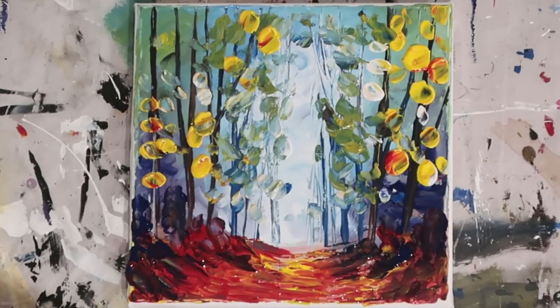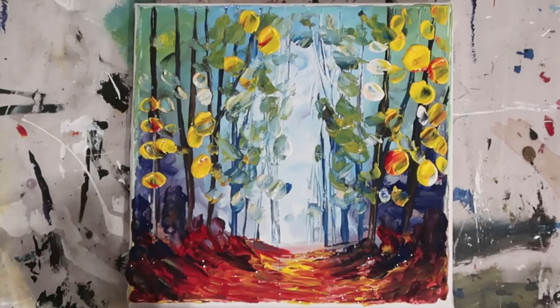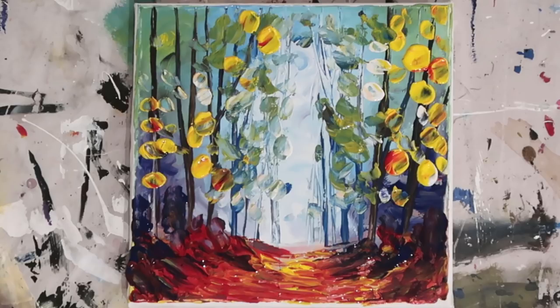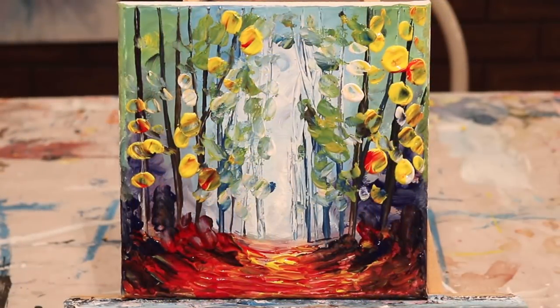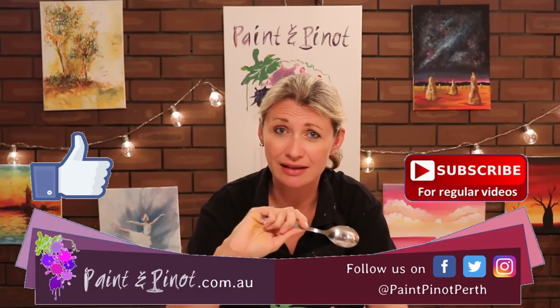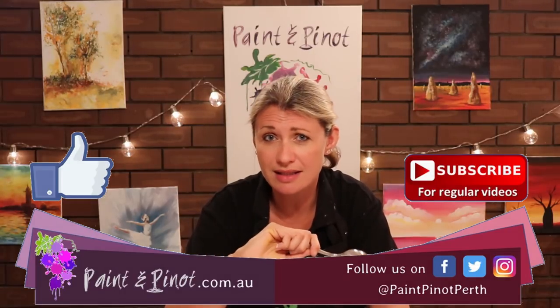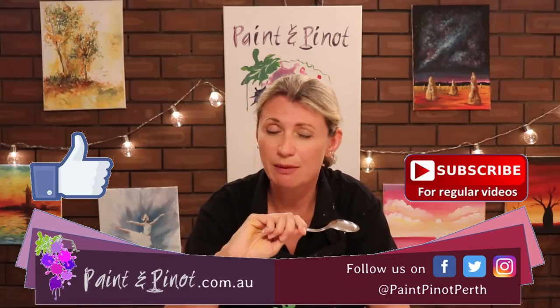The hardest thing with any painting is knowing when to stop, and I think we're pretty much there. Last couple of marks. And there you have it — autumn forest done by cutlery. I hope you've enjoyed today's video on how to reproduce a palette knife technique using simple knives and forks. If you have enjoyed the video, hit that subscription button below and give us a like and a thumbs up. We upload videos every Wednesday and Saturday, so hit that notification bell so you know when we're back online. Alrighty guys, we'll see you next time. Happy painting!